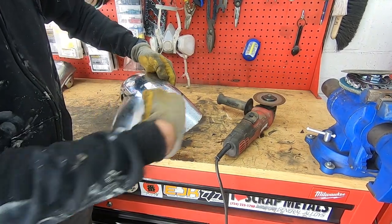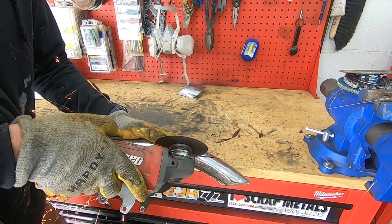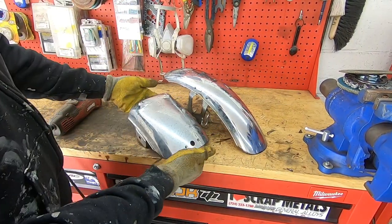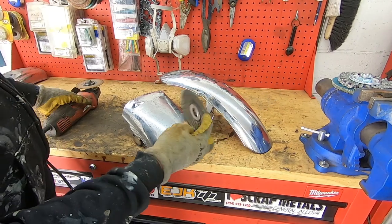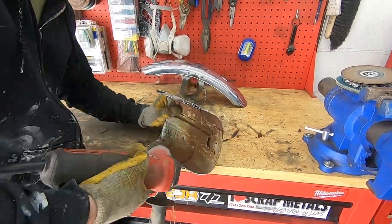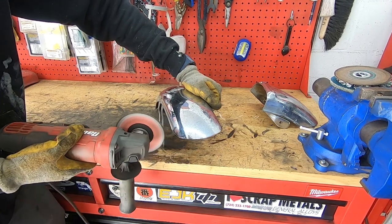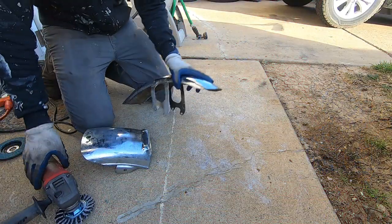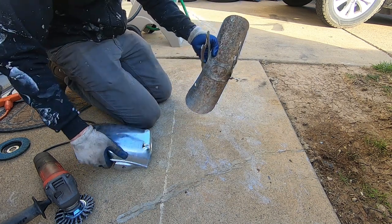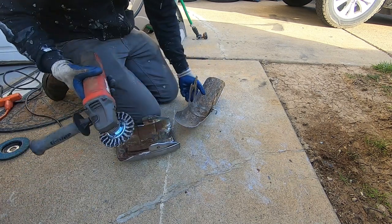Before I cut it, I'm going to make sure that it's exactly the same as the other side. There are my chopped fenders. Now I'm going to use the grinder and just clean up the edges a little bit. Now I have to remove all the rust and crap off of the bottom side of these fenders. For that, I'm going to use a wire wheel on my angle grinder. Let's get it.